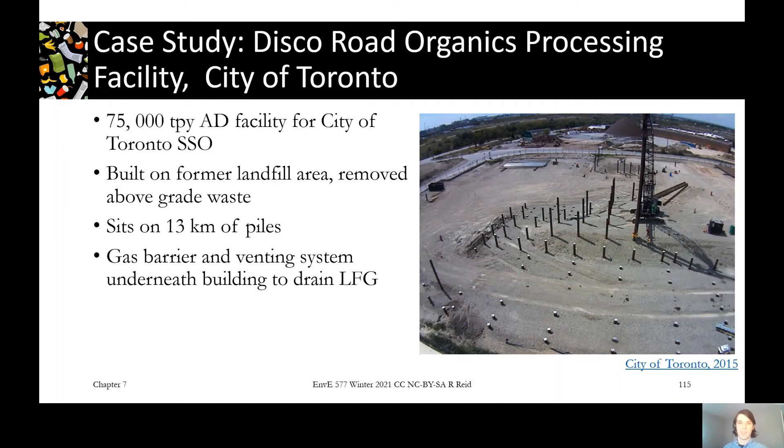An example of a site redeveloped with attention to these geotechnical parameters is the Disco Road Organics Processing Facility in Toronto — one of the city's two anaerobic digesters. Its footprint sits right on top of an old landfill; they removed the above-grade waste, but there's still waste buried underneath. To build there, they sunk over 13 kilometers worth of piles. The whole structure sits on these drilled piles, giving it a foundation it couldn't get from building on the waste itself. The building also has a gas barrier underneath the foundation and a venting system to prevent landfill gas migration into the building.